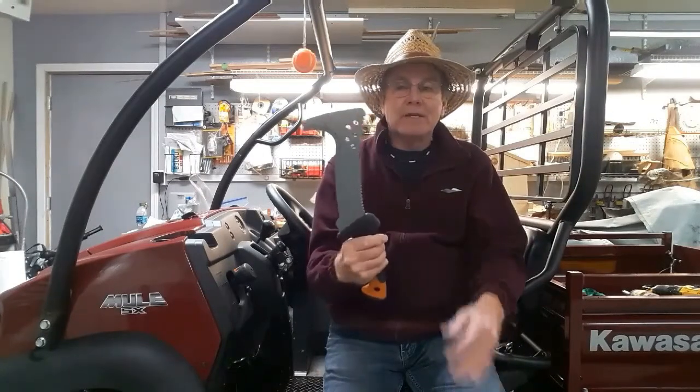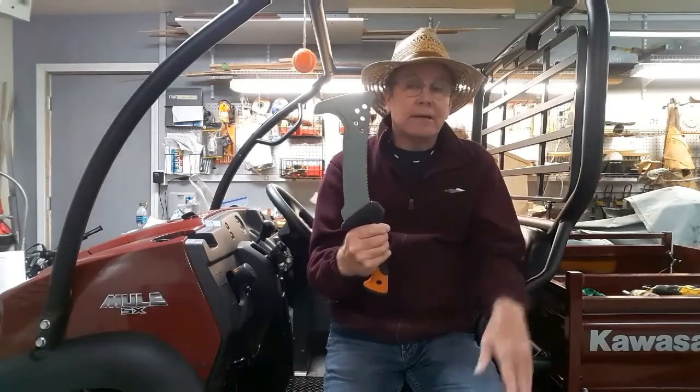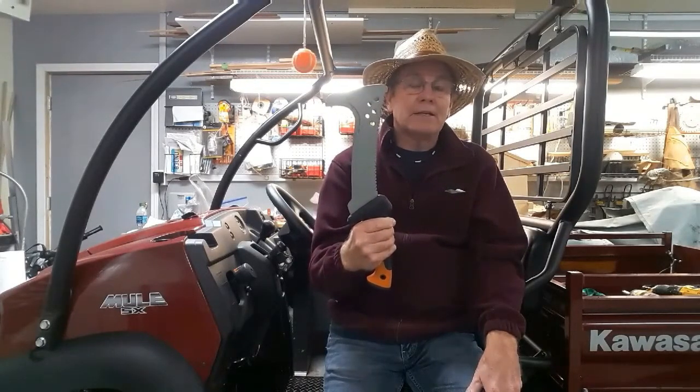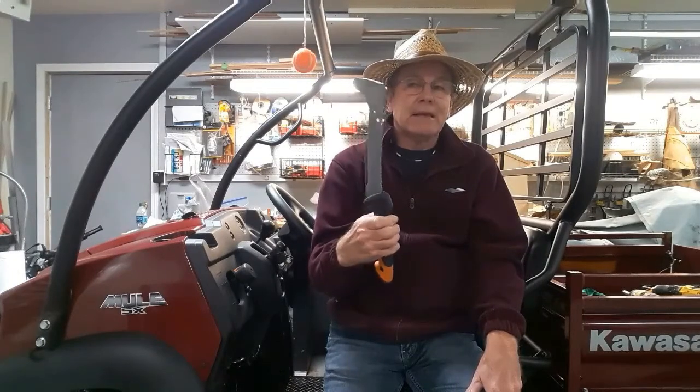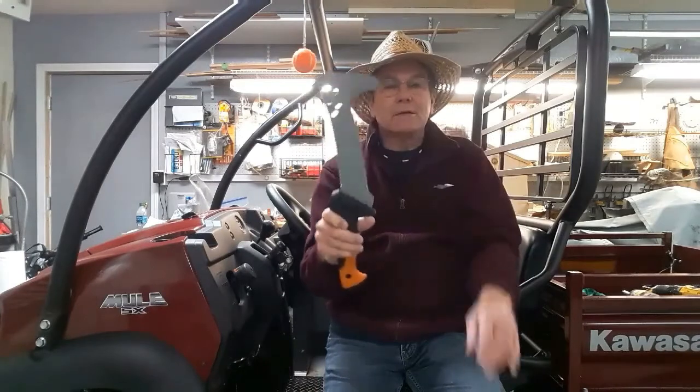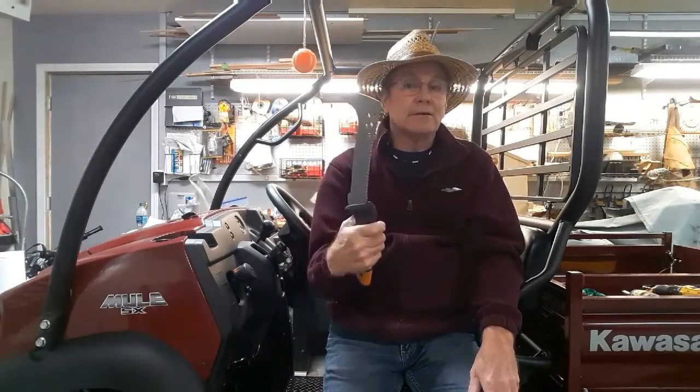The other major thing is this blade along here. You can cut off small saplings with it, and up to about an inch it works very effectively. And then if you've got some little suckers or something like that that you want to cut, this hooked edge is perfect for getting in there and catching those.